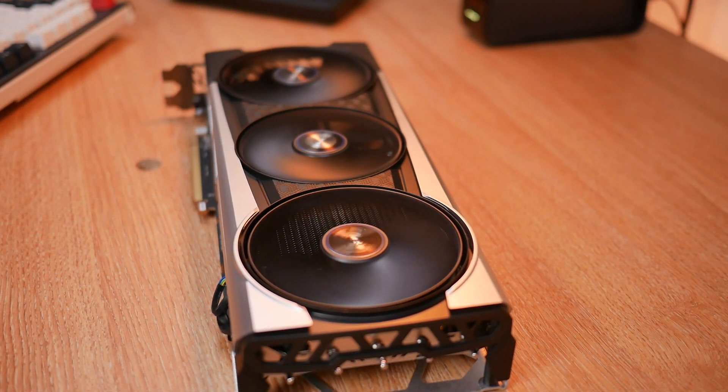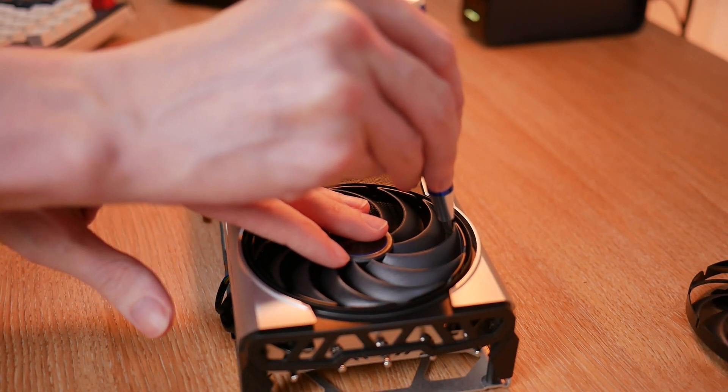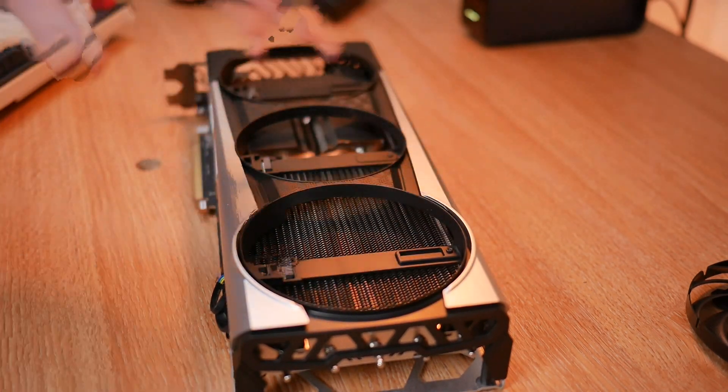There's also a new and improved hybrid fan blade design that helps the card increase downward air pressure, reducing GPU and memory temperatures by three degrees while still keeping fan noise low. Sapphire's quick fan connect also enables you to quickly replace a fan head without having to return the card to the manufacturer for repair.